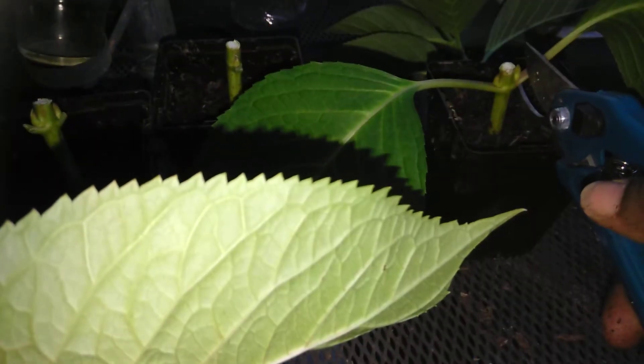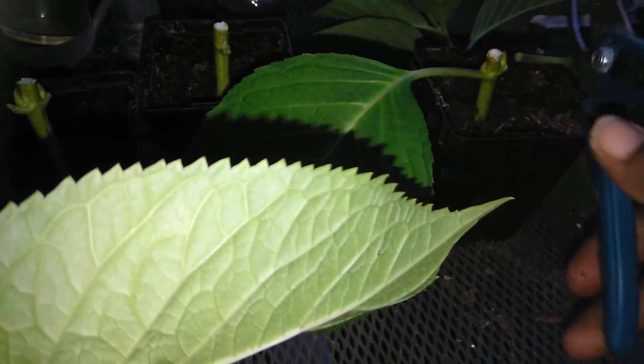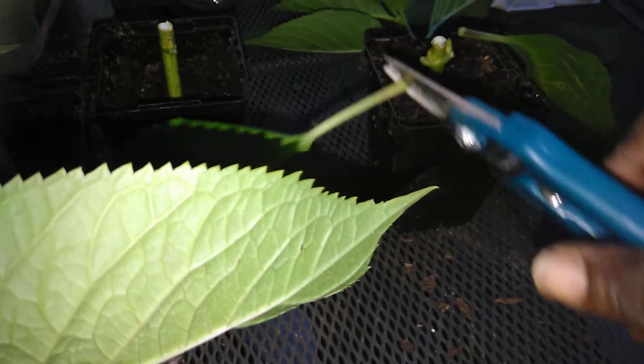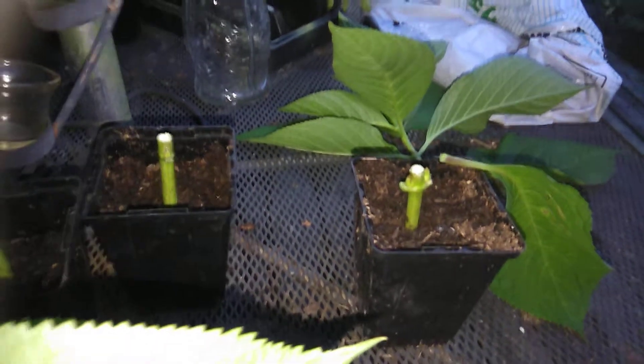And then what I'm going to do, guys, is remove these big leaves because I don't want the plant to try to force itself to provide nutrients to the leaves. I'm cutting carefully so as not to cut the nodules where the new growth is going to come from. I'm going to do the same thing here.